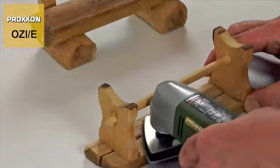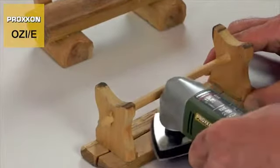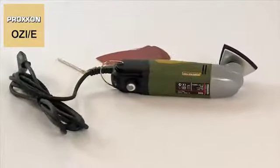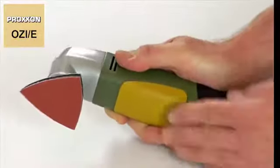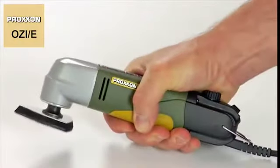Our sander's power source is an extremely quiet running, powerful DC motor, enclosed in a robust, stylish housing made of polyamide. The soft component in the bottom grip area of the housing decisively enhances the control offered during operation.